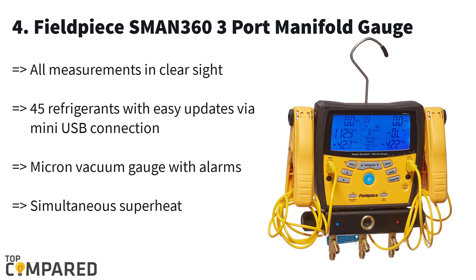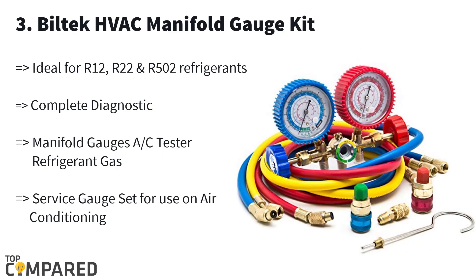Fourth in the list is the Fieldpiece MAN-363 port manifold gauge. This micron gauge is ideal for simultaneous sub-cooling and superheating. It includes two Type-K thermocouples, an ATC padded carrying case, and more such fixtures. It has a clear LED backlit display and is ideal for optimizing the efficiency of the air conditioning unit.